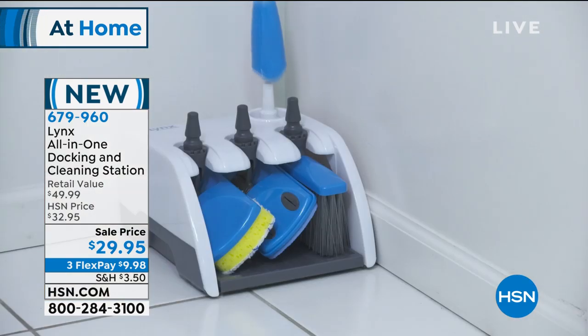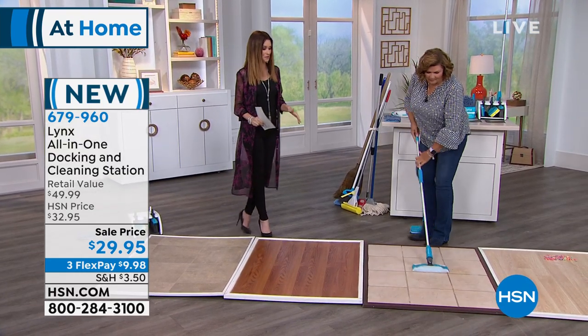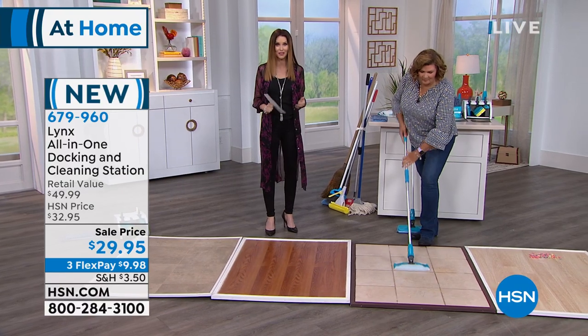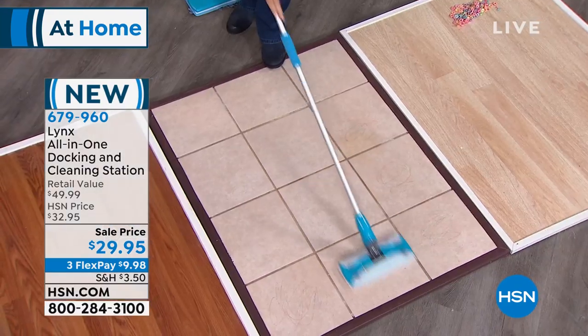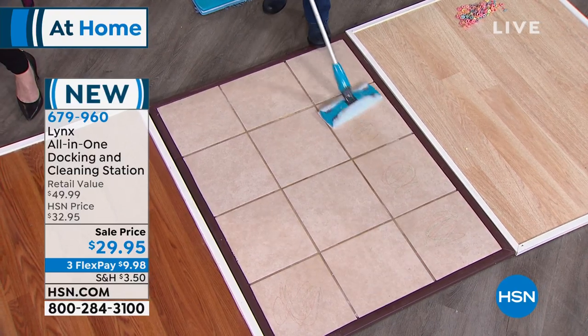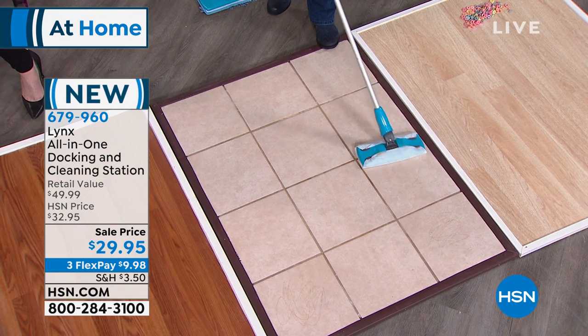This is a $50 value and it's our launch, so you're the first ones to see it. You could be one of the first ones to get this home — call number 679-960 or go to hsn.com. If you want to use your credit card, it's $9.98 interest-free over three months.